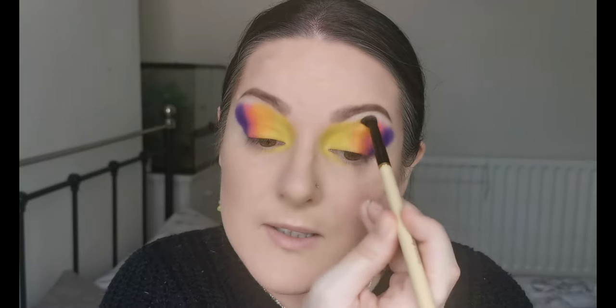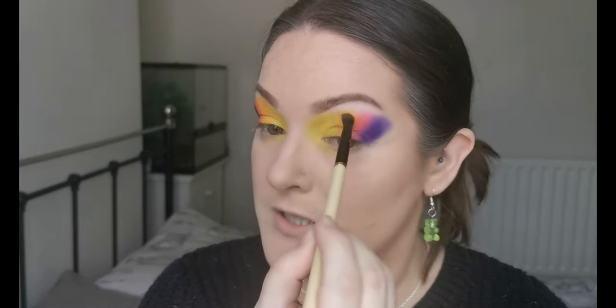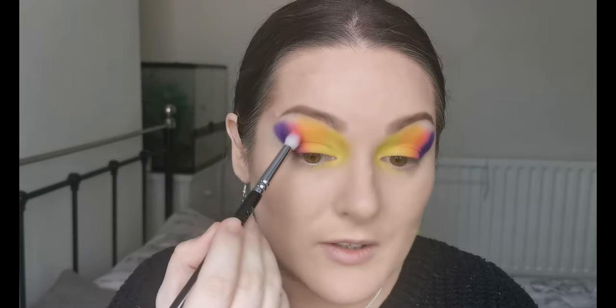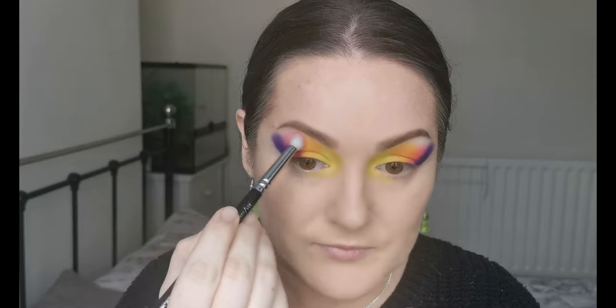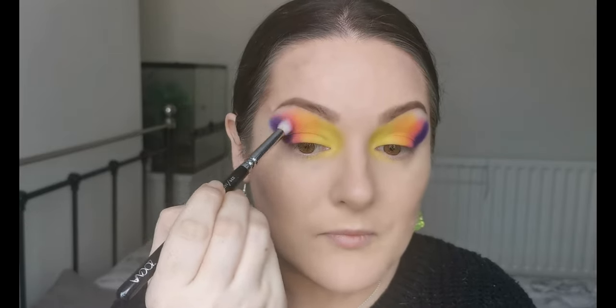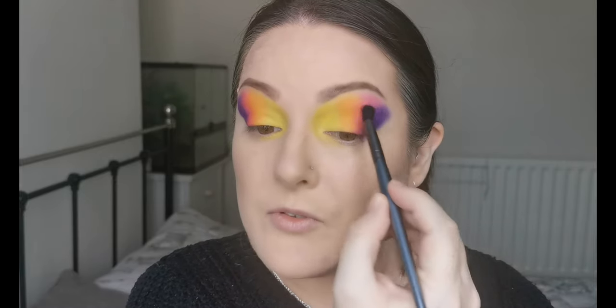I'm absolutely, very impressed with the formula so far. Obviously this is a first impression, so I wouldn't have any final views yet - but I'm using as many of the colors as I can. I do love a rainbow look. So far this yellow is the standout for me; I just can't get over how beautiful and how pigmented it is. Then back into the brush used for the pink, just to mesh that as well, and then back into the brush for the purple.